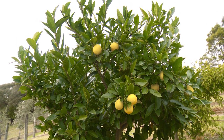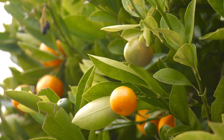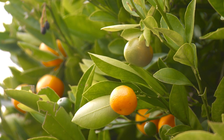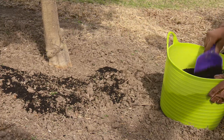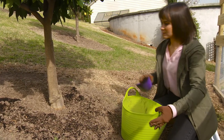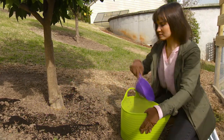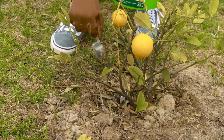Citrus have to be fertilized multiple times a year and they require a fair amount of nitrogen to keep them content. By adding animal manures to the soil in autumn, you will condition the soil over the winter months, preparing them for the spring. During the growing seasons, I apply a generous amount of Troforte M Fruit and Citrus fertilizer to my trees to keep them happy.